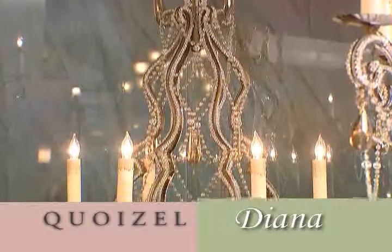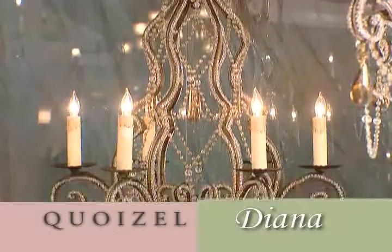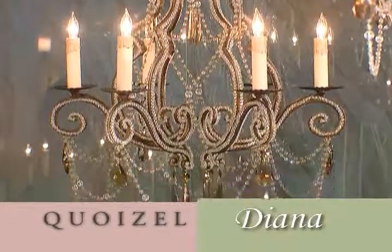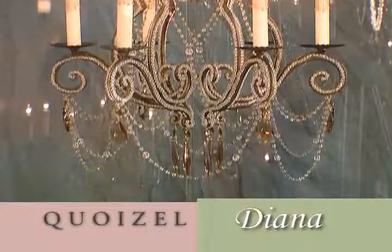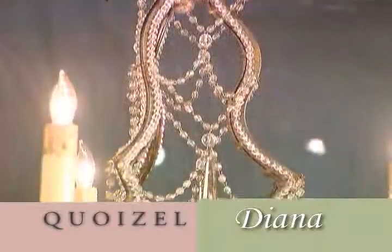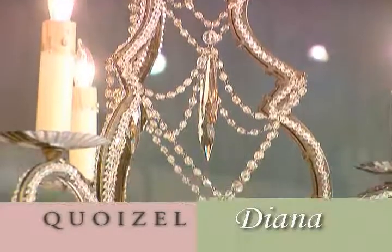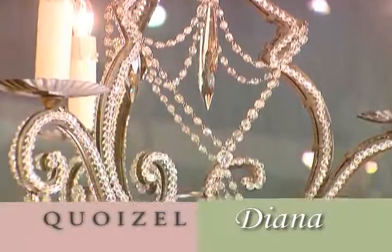Diana is a graceful silhouette design created from elegant hot forged scroll tips and faithfully French wired. The flat bar body is what necessitates the French wiring in order to achieve that very light silhouette look.